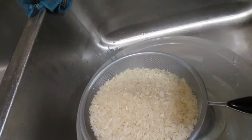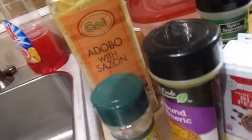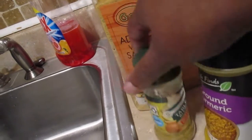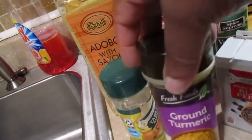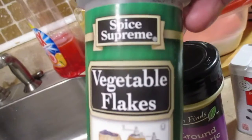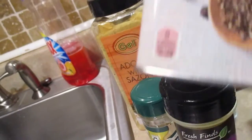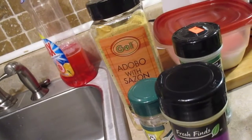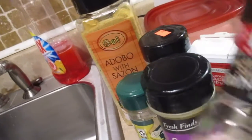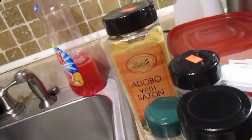Over here I have my seasonings. I'm going to use a little adobo, some salt-free seasonings, ground turmeric in the water with the rice, and some vegetable flakes I picked up at the store to give the rice a little more seasoning. Of course some black pepper and that pink Himalayan sea salt. Now I'm going to rinse the rice.